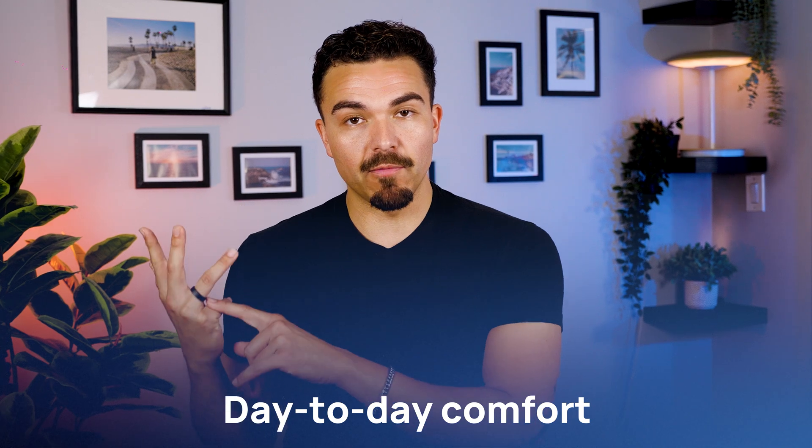The first thing I want to cover is day-to-day comfort. The ring is incredibly comfortable to wear — I forgot I was wearing it within the first minute. Granted, I've worn rings in the past, but even if you're not used to wearing rings, I'd assume you'd get over it within an hour or a day. It's super sleek, super lightweight, fits on the finger very, very well. You don't notice it's there and it doesn't bother you.